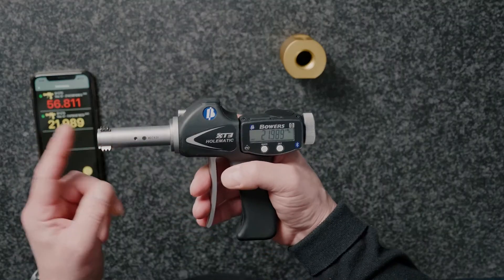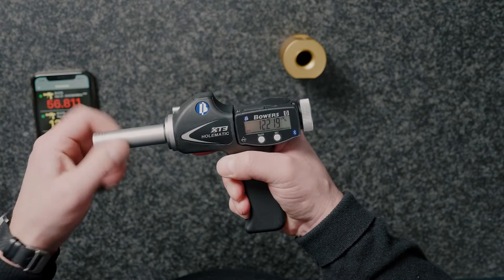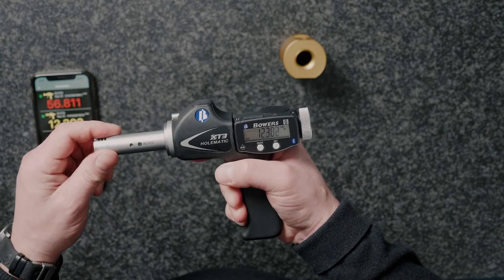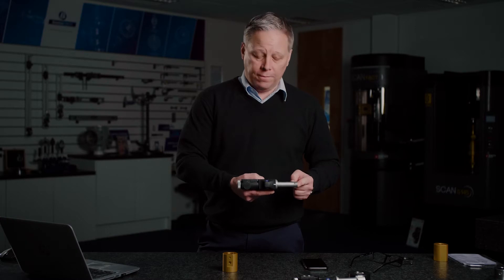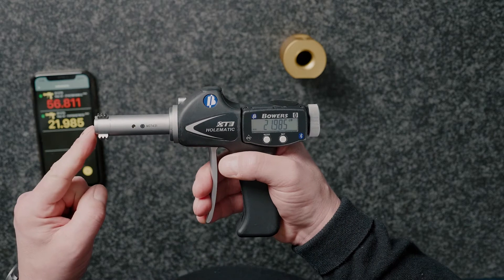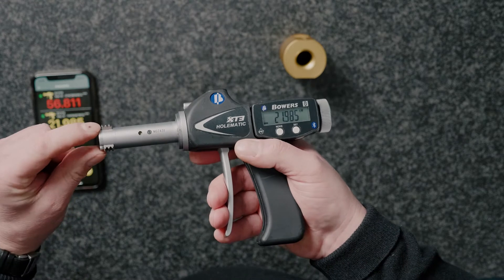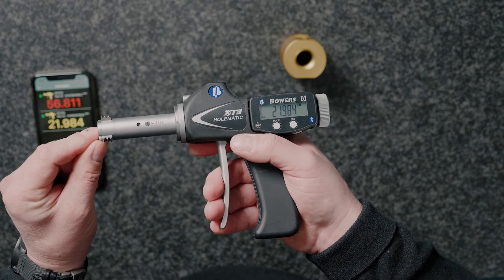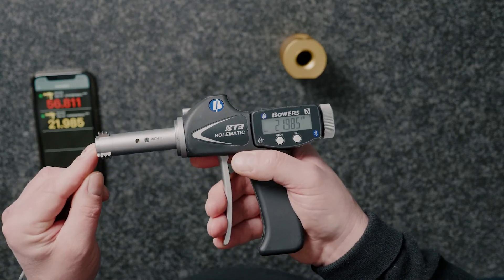Today I want to talk to you about our XT thread heads. Here we've got the Bowers XT bore gauging system — the standard pistol grip, in this case number three, which will cover any head from 20 millimetres up to 100mm, or three quarters of an inch up to four inches. I've got an XT thread head screwed on here, and the only difference is the thread anvil profile, designed to engage with the thread and measure the pitch diameter or effective diameter.